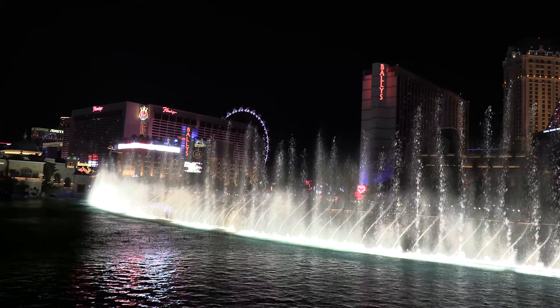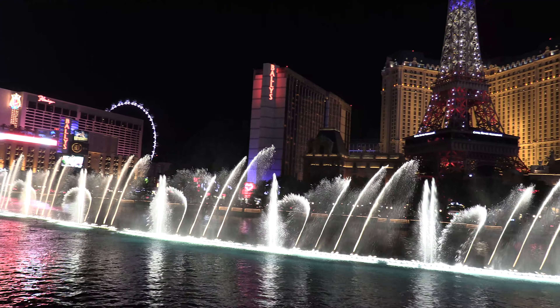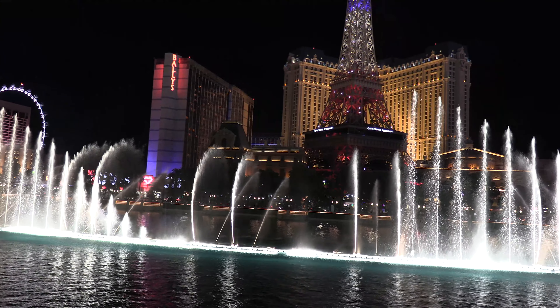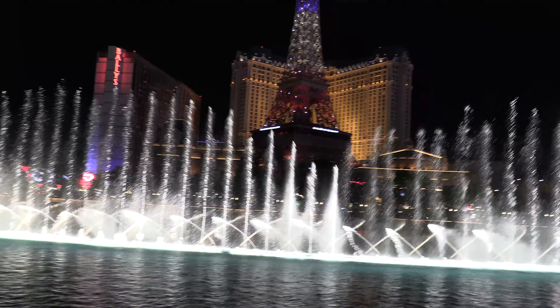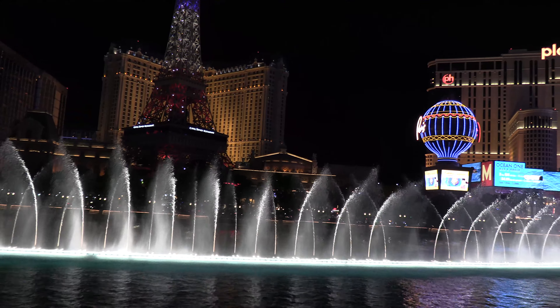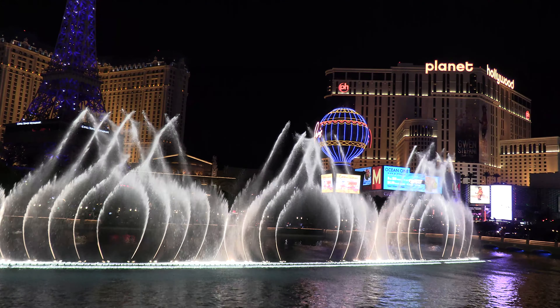Yay! Woo-hoo! I got one, two, one, two, three, two, twenty!